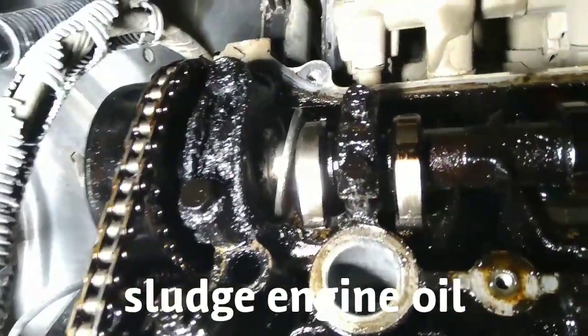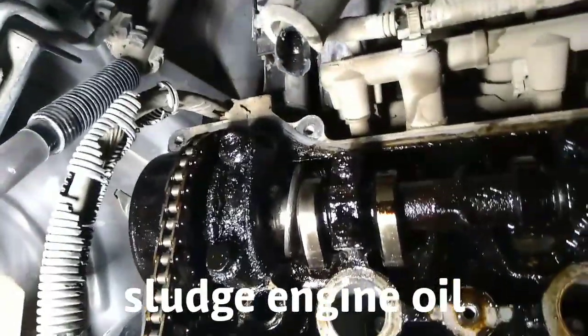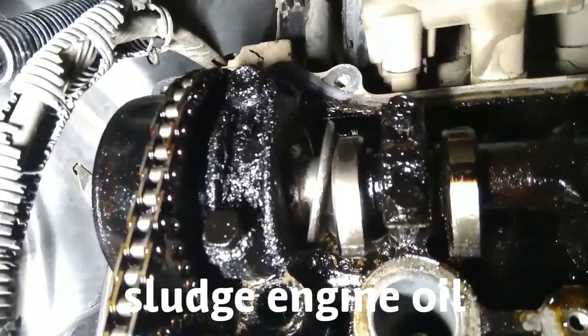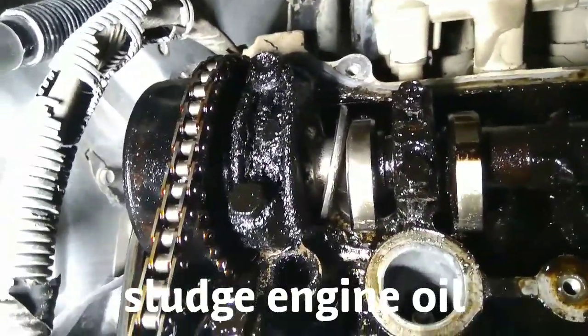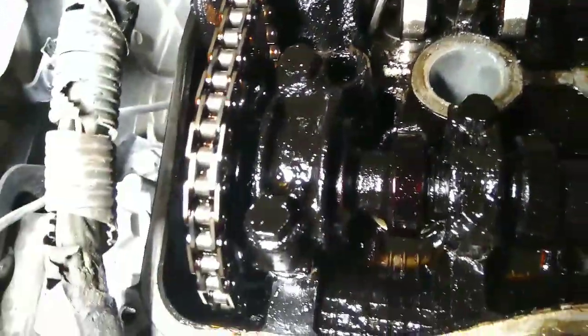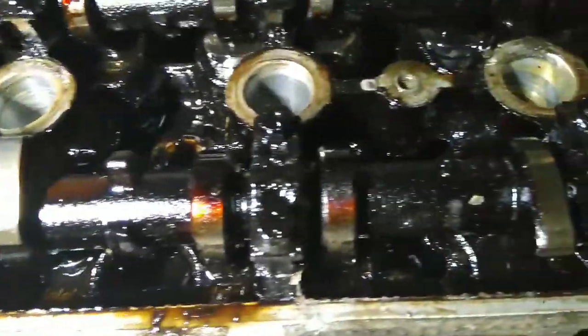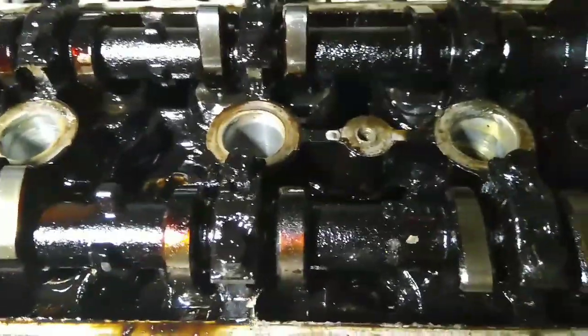The intake camshaft — it's a broken part, and this is the cause of low oil pressure. When I was driving, it was blinking — the oil pressure warning.